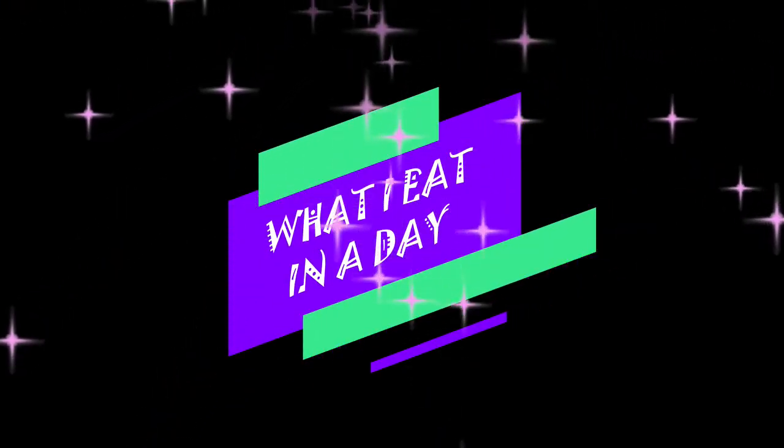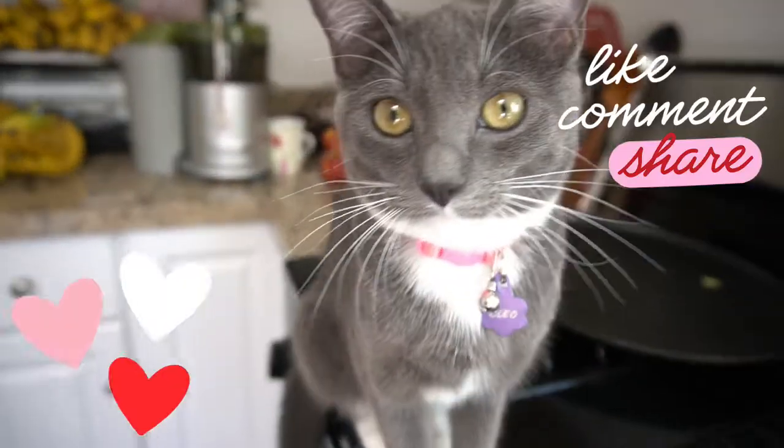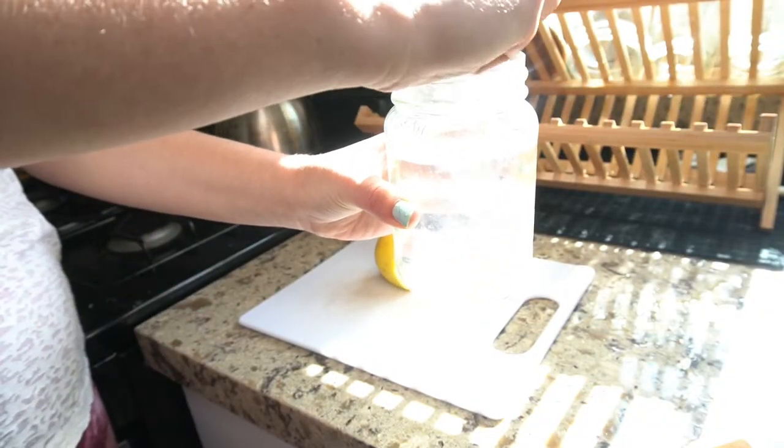Welcome to another video — this is a what I eat in a day, raw vegan version. Cleo says please like, comment, and share this video if you do like it and spread the love.